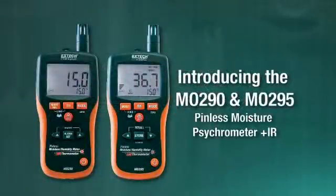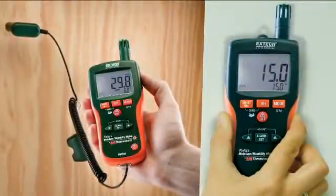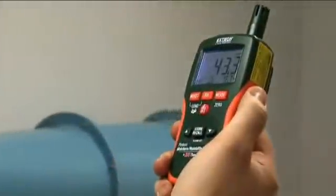Introducing X-TECH's innovative and affordable new MO290 and MO295 multifunction moisture meters. It's a combination pin and pinless moisture meter, a psychrometer, and a patented non-contact IR thermometer.